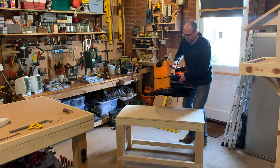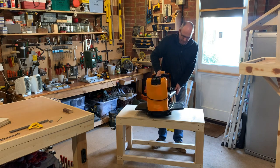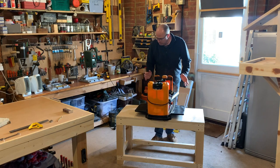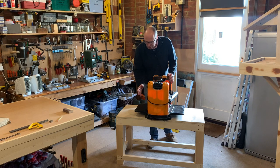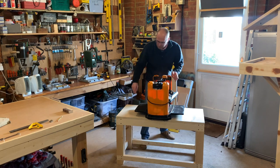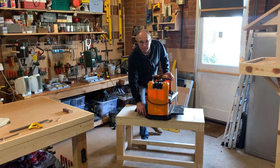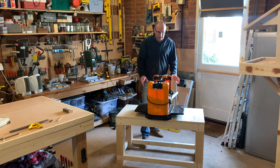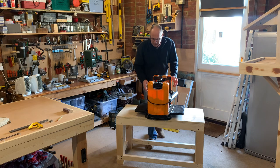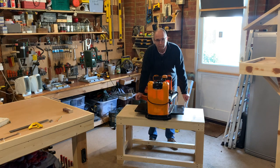I forgot how heavy this was. I need to place this in its position where it's going to go so I can reinforce it. Because when I put these screws in, I want to make sure it's not just screwed into the 18mm ply - it's actually screwed into something underneath. So I'm going to mark where it's going to go centrally, then reinforce underneath the ply.